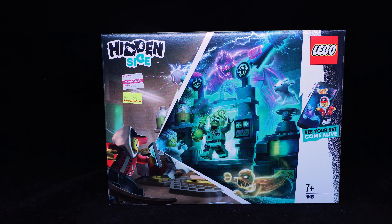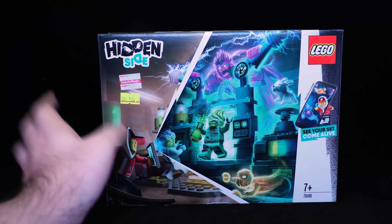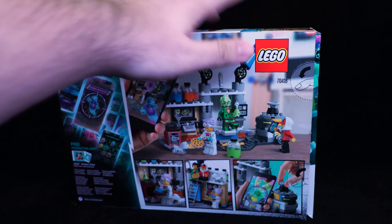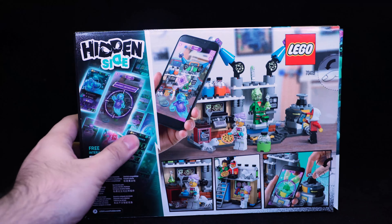Hello and welcome to another LEGO Hidden Side review. Today we're taking a look at set number 70418, this sort of lab set. The front artwork is nice, but it's not really great at representing what you get inside the box. This side is much better at telling you what you get.